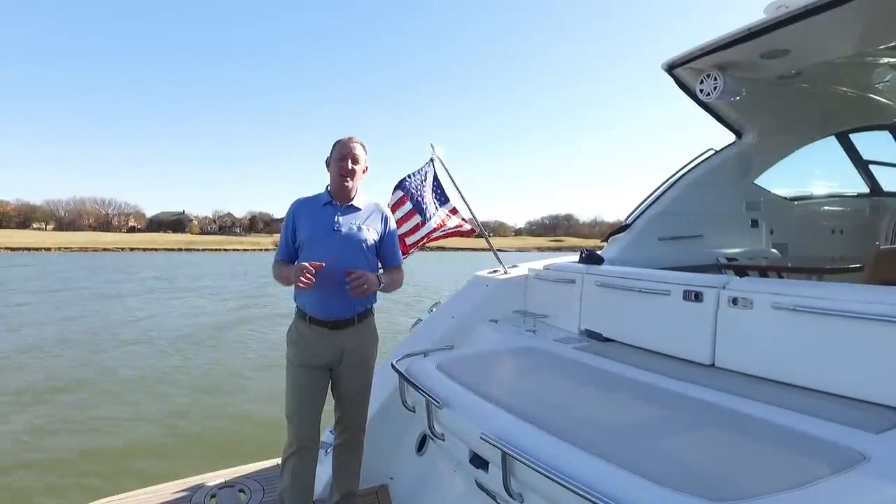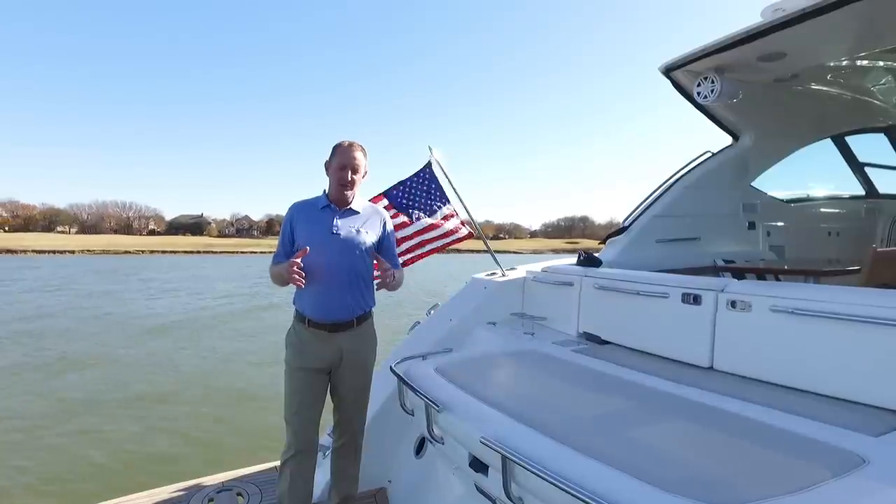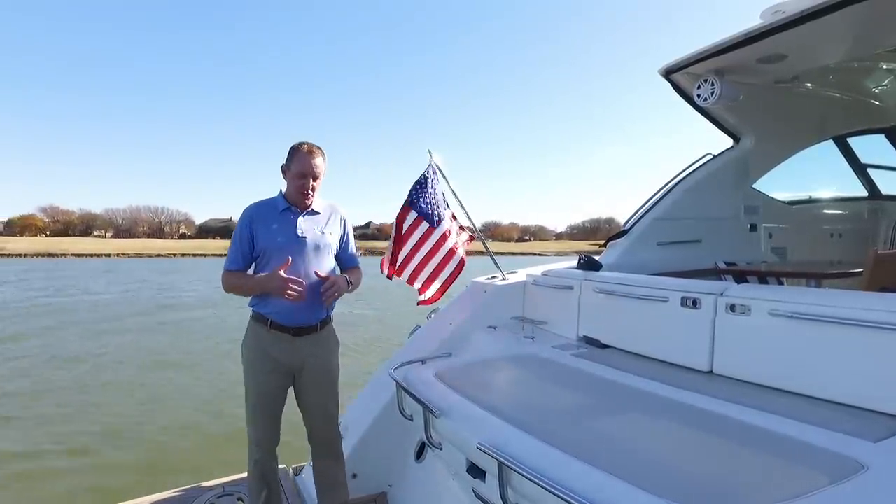Hey there, Brendan Bailey with the MarineMax Dallas Yacht Center. I want to walk you through this 2014 540 Sundancer that we have listed, Sugar Ray.